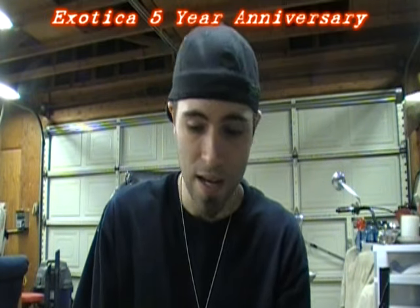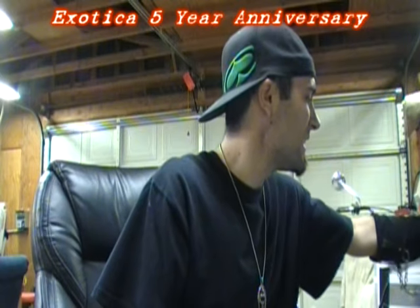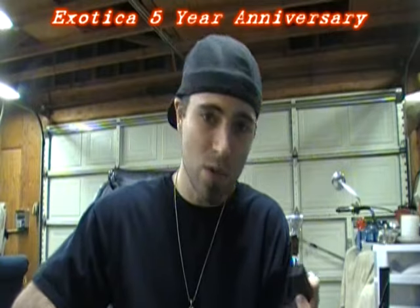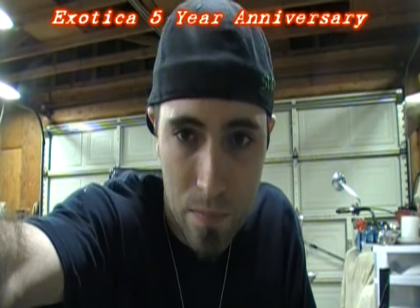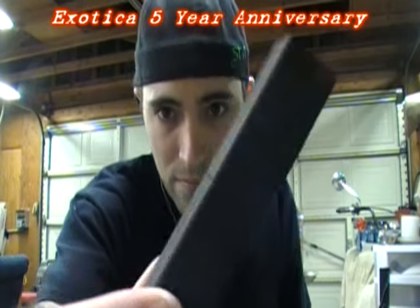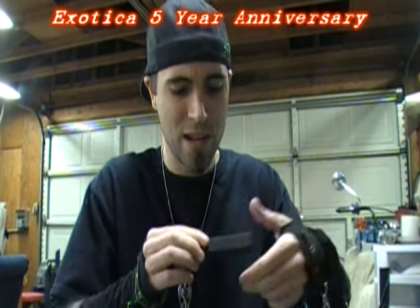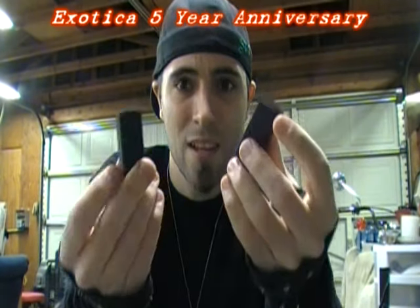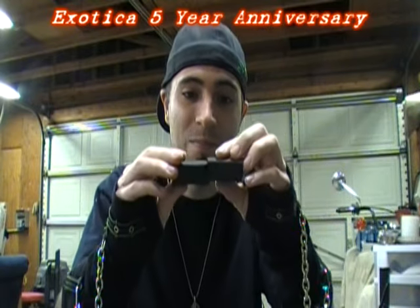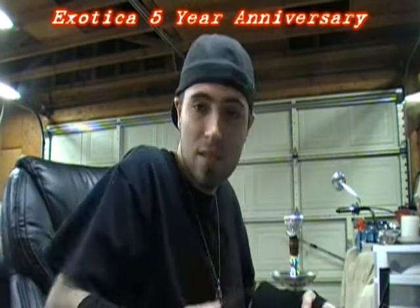I decided to go ahead and use them the way that I normally use Exoticas. Because they are pre-scored — see that little line? You're thinking, what is that little line going to do? It does a whole lot, actually. So let's go ahead and heat these up and see how they heat up.